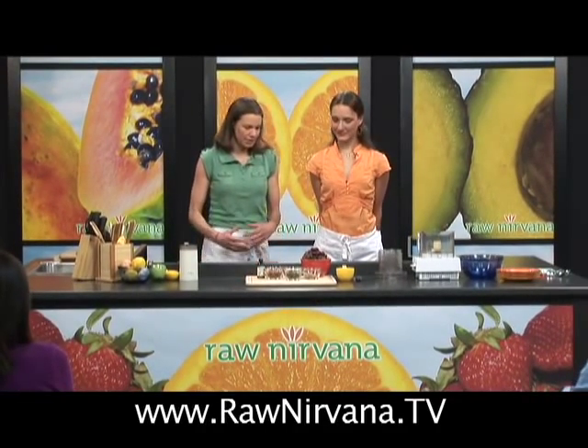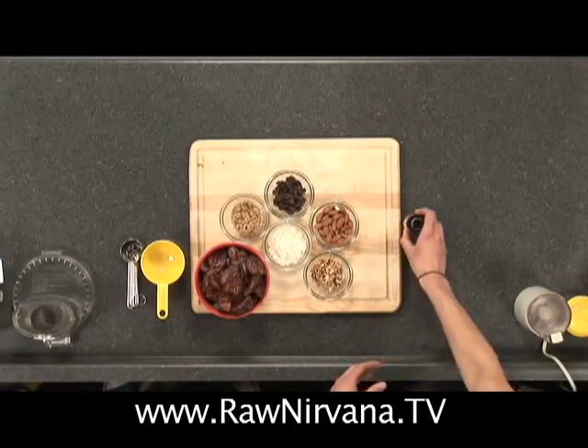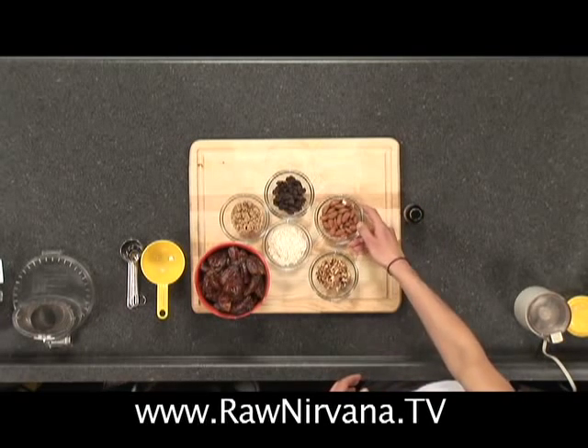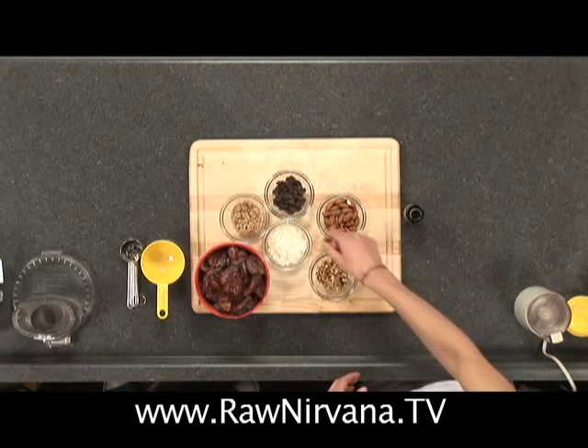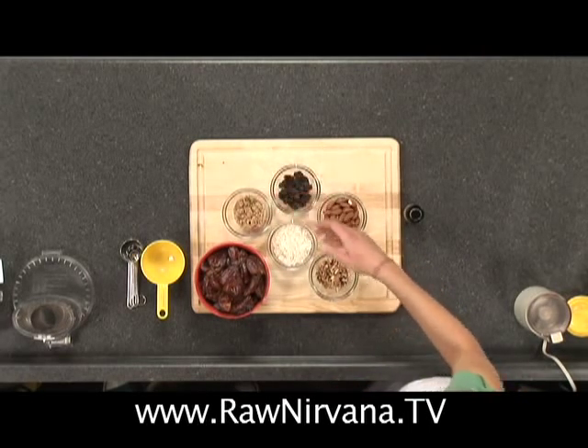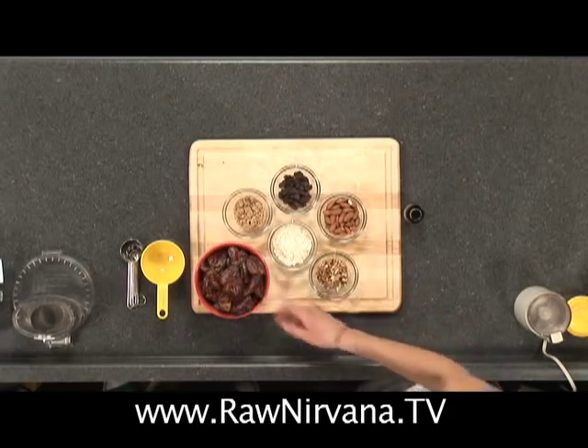This is a very simple recipe — there's barely any prep to this. Ingredients include raw walnuts, raw almonds, coconut flakes, raisins, almond meal, ground up almond, and dates.